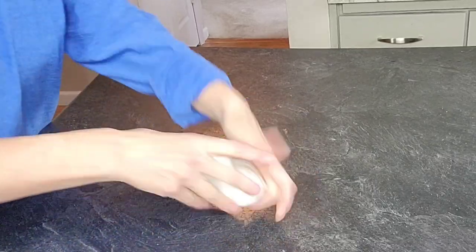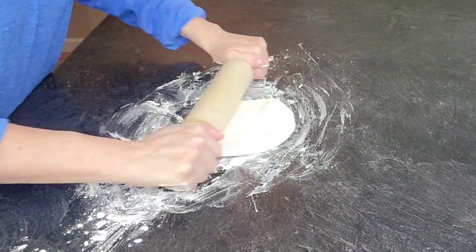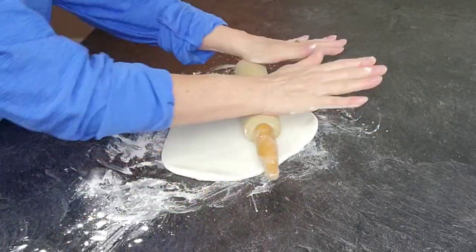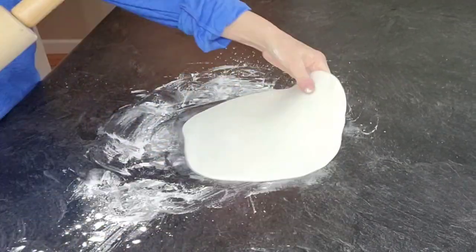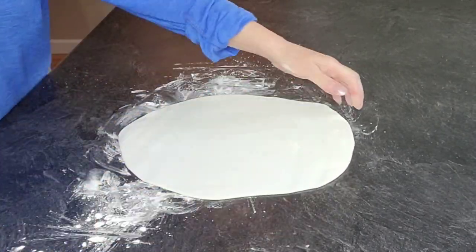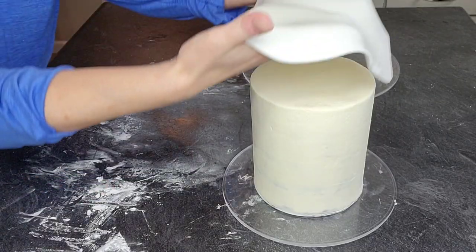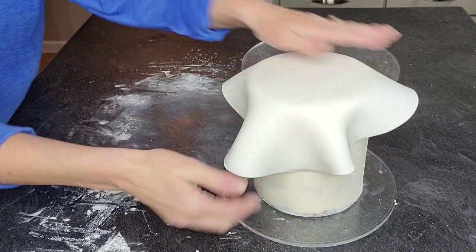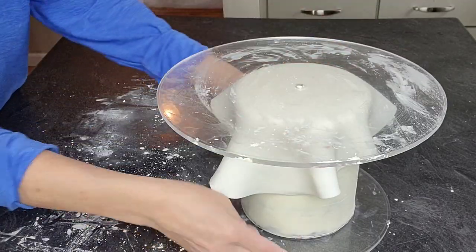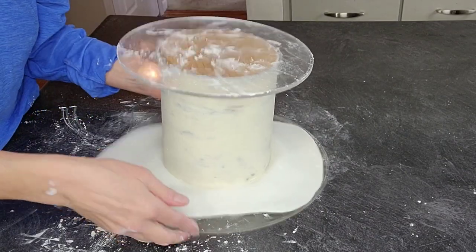We'll get started with paneling our cake with fondant. You need to stretch out your fondant, knead it and condition it with some shortening until it gets to be that stretchy consistency. Then go ahead and roll out a disc to cover the top of the cake. My house was pretty cold, so it was a little bit of a struggle — I just had to use a little bit more elbow grease to get it to the thickness I needed. I just lifted that up onto the top of my cake and put a little shortening on top to get it to stick.